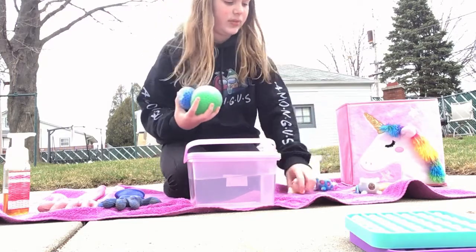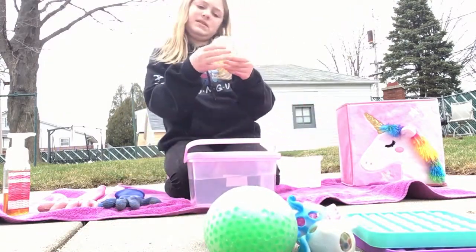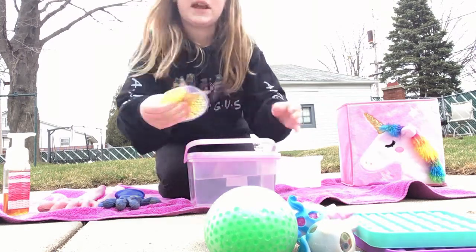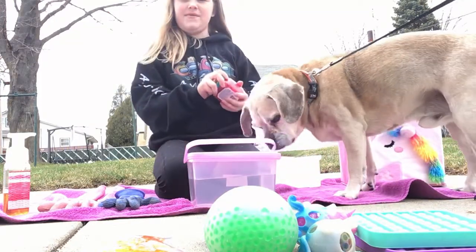Then I'm going to put those all together. I'm going to put the stress balls together right here. You're outside — so my dog's coming. There's my doggy.